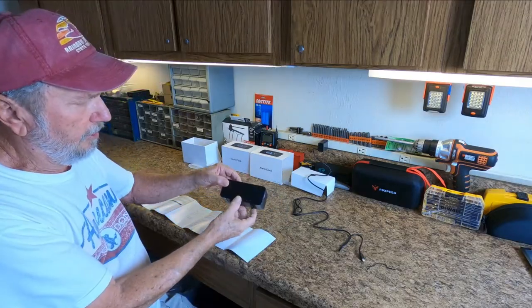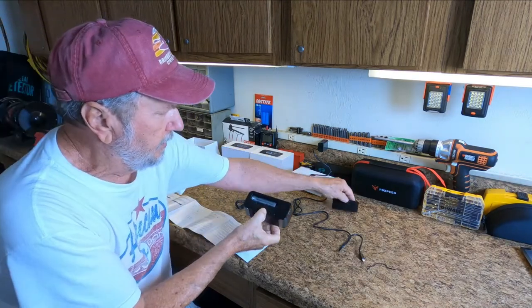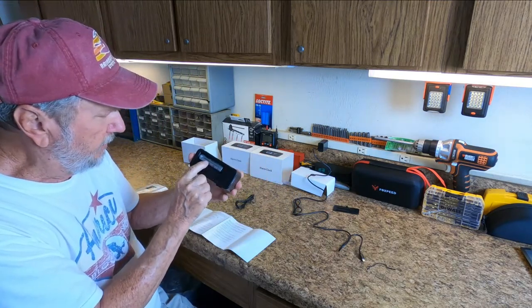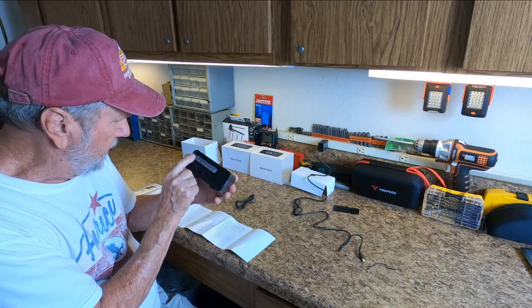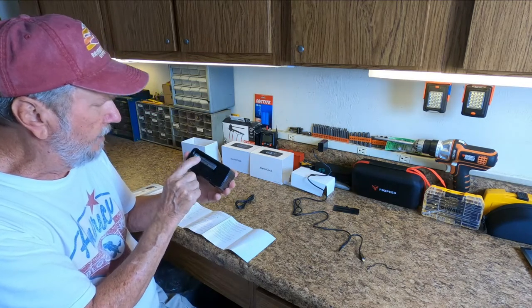Behind this little plate is the battery, and this is quite a big battery — bigger than your standard battery. It's a 3000 milliampere hour battery.